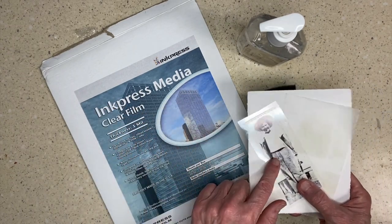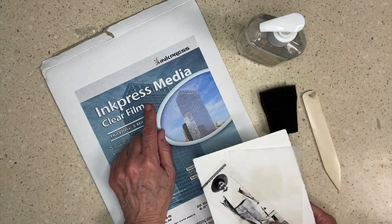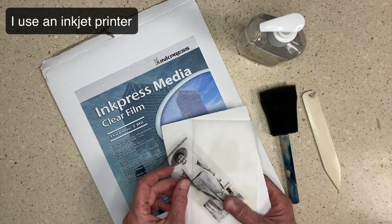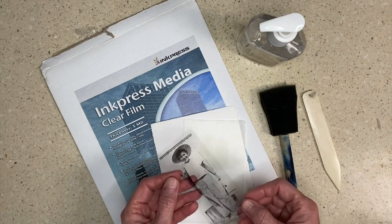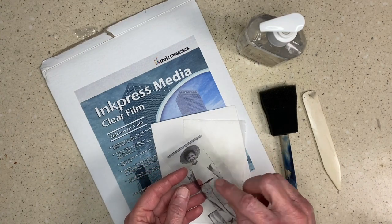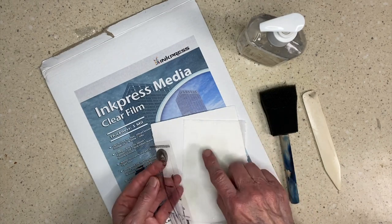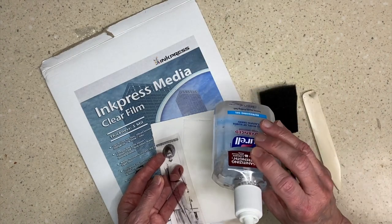The product I'm using to print my image on is this ink press clear film, 5 mil. It has an emulsion on one side and then it's just plastic on the other side. I'm going to print on the emulsion side, and that emulsion is going to get melted into the teabag with the hand sanitizer.